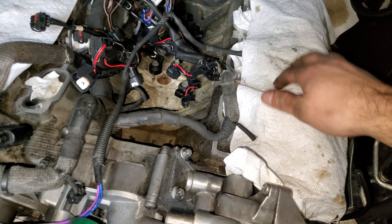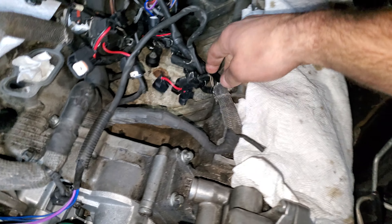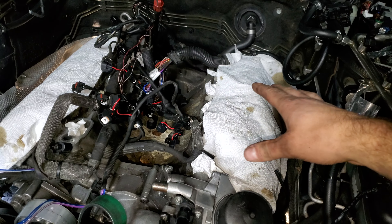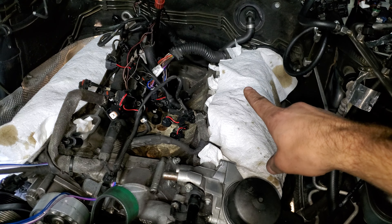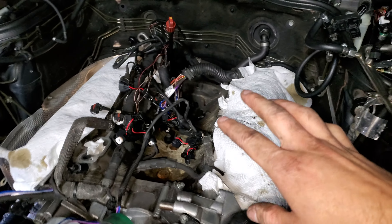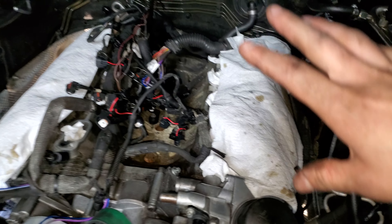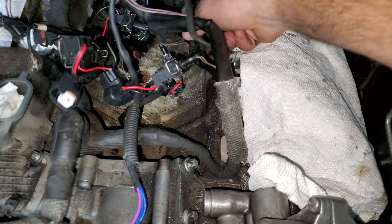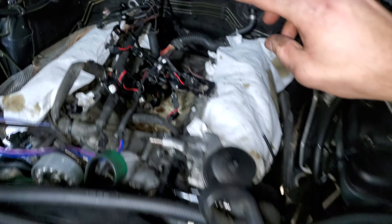I went ahead and sanded all those down really nice and painted them yellow - actually the same color as my calipers. So those are going to go on next, it's going to look super nice when this is all done. I do have two or three new sensors coming in, but I'll get on that in a second.